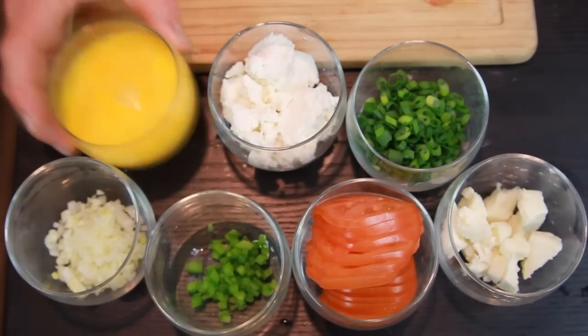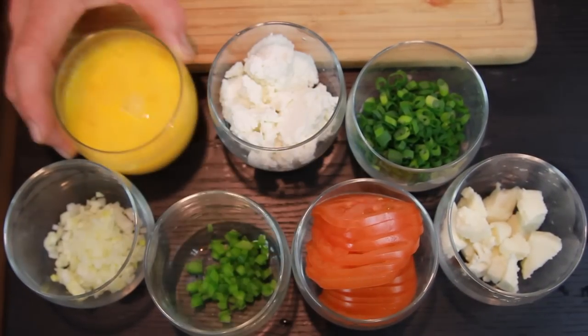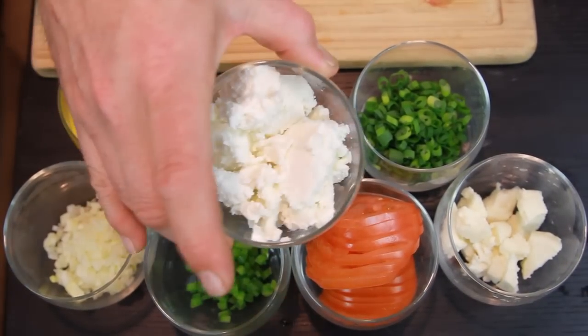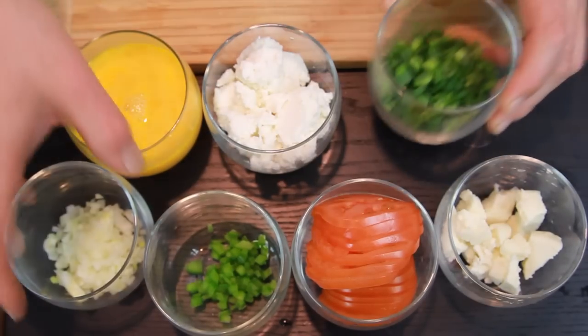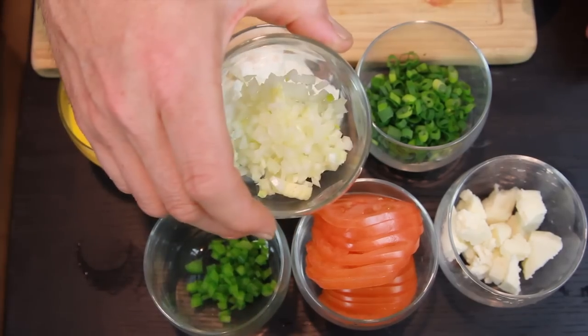Our ingredients for today are eggs, ricotta cheese, green onions, and diced yellow onions.